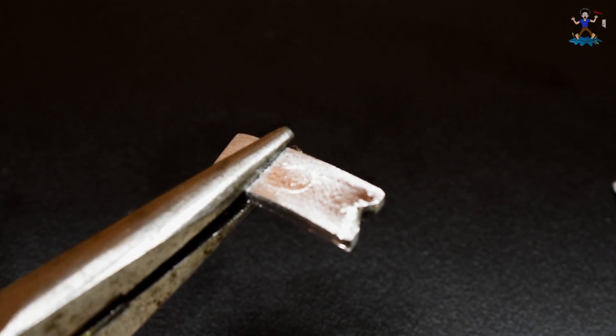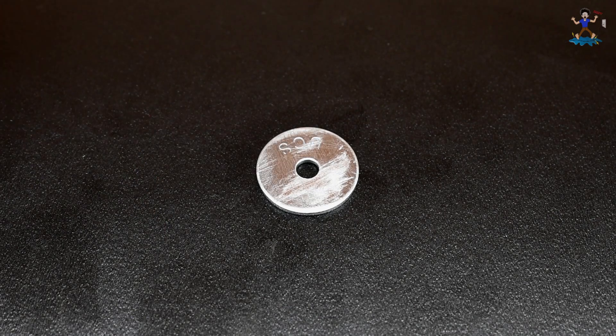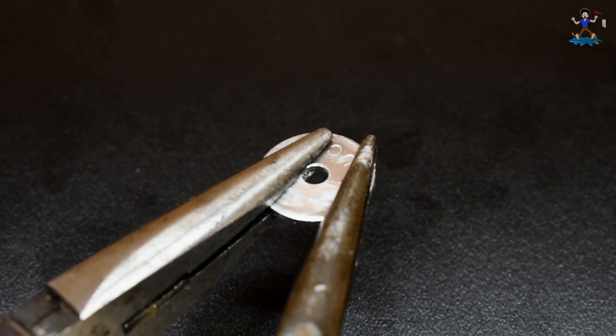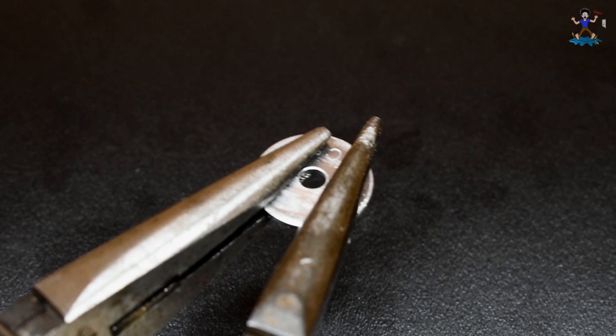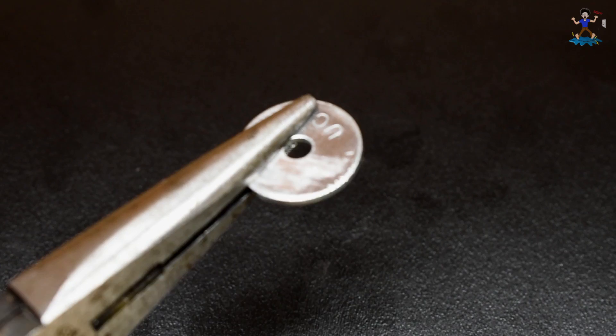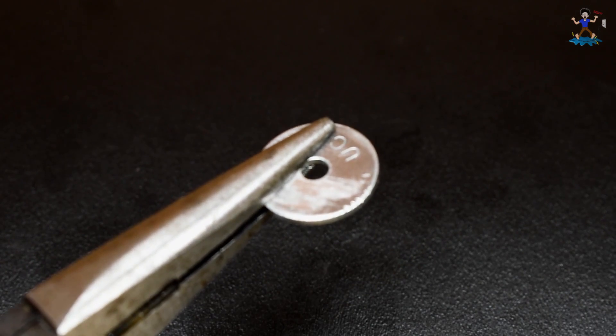On to steel. The surface doesn't look bad. Let's take the pliers and see if it did anything. No — steel is not affected.